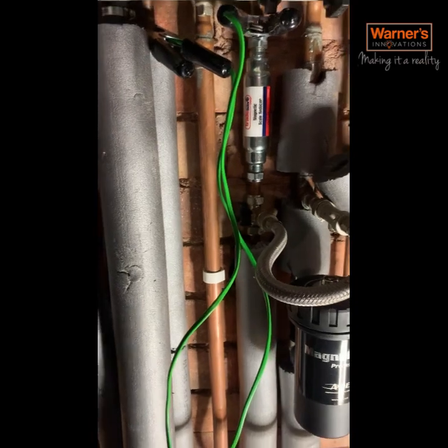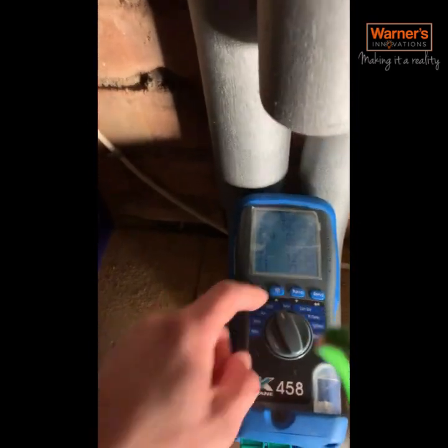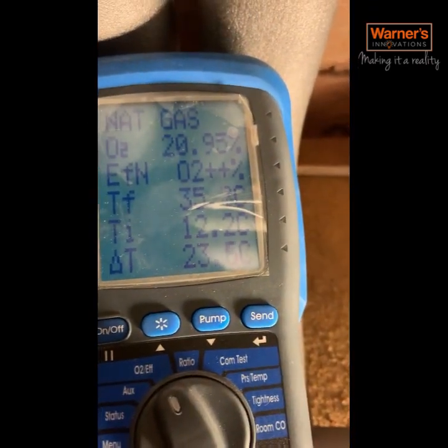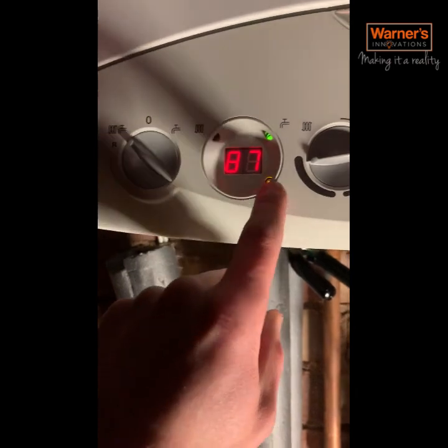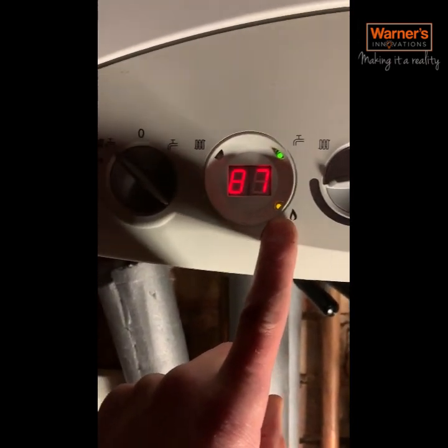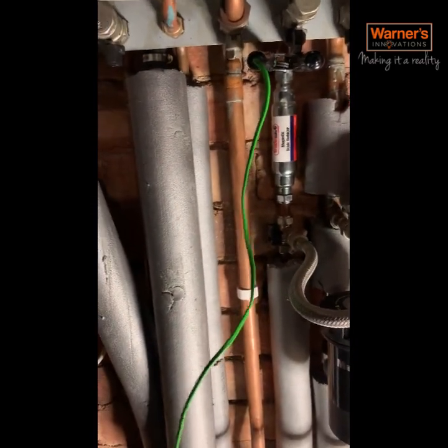I was called out to a Baxi Platinum with a customer saying they've got lukewarm water. Normally this is either a plate heat exchanger or a diverter issue. The easiest way to find out which one it is, is with your temperature probe. We've turned the hot water on downstairs and put temperature probes on the cold coming in and the hot going out. We're only getting just about a 20 degree differential, and the boiler temperature is rising really rapidly then the boiler light goes off as it shuts out and overheats - that's telling me the water is not getting through the waterways quick enough.